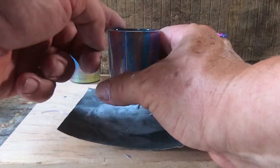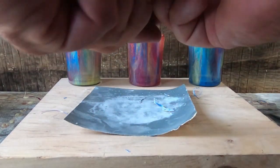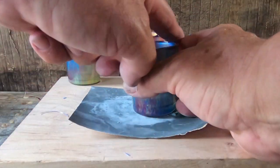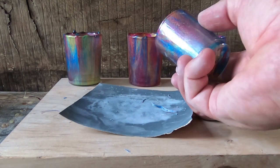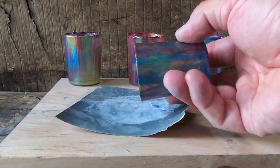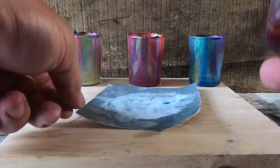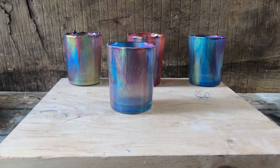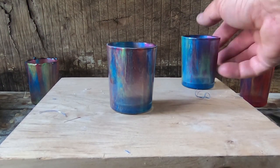That cleaned it up pretty good. I can come back and polish it up a little bit more off camera, but I got the majority of it off. I'll come back with some finer grit sandpaper and polish the top up a little bit more. So there's a finished cup — it's not that bad. It's a little bit more work, but I may figure out some other methods for getting that stuff off.